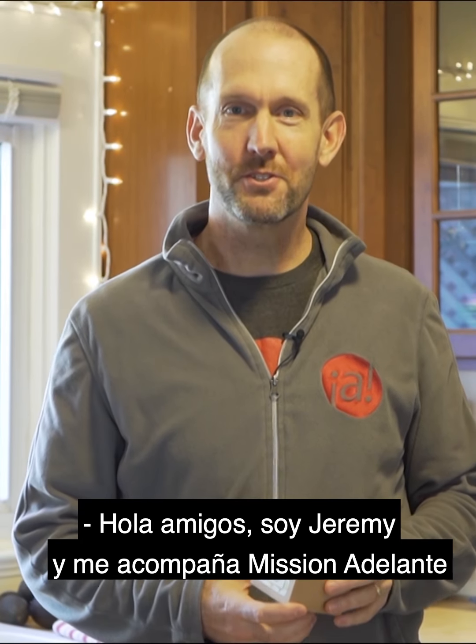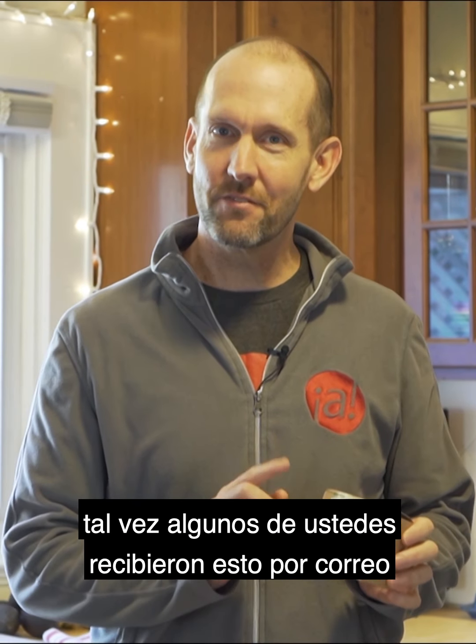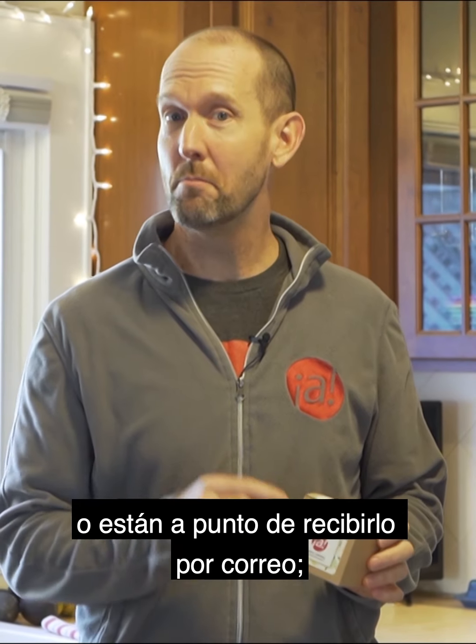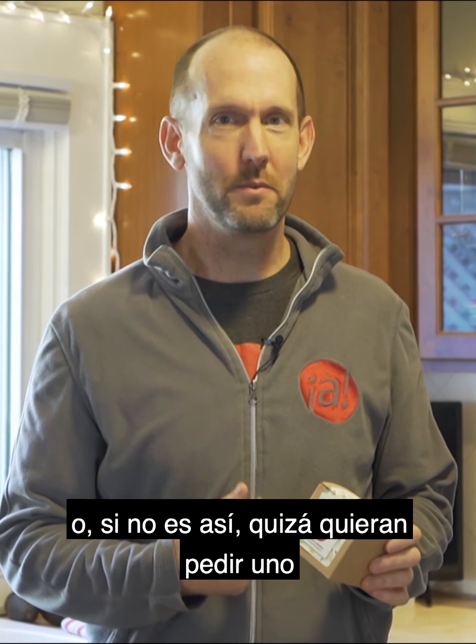Hey friends, Jarrett Meek here with Mishnah Adelante, and I've got something special in my hand today that I want to talk to you a little bit about. Maybe some of you received this in the mail, or you're about to receive it in the mail, or if you don't, maybe you'd like to ask for one and we'd be happy to send you one.